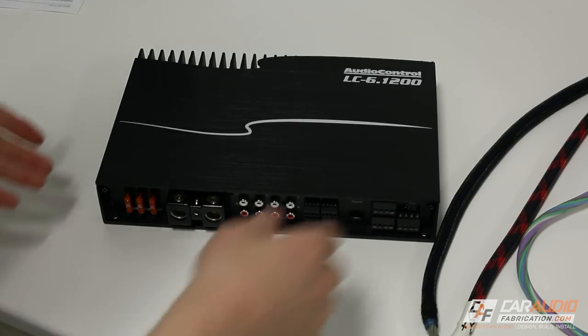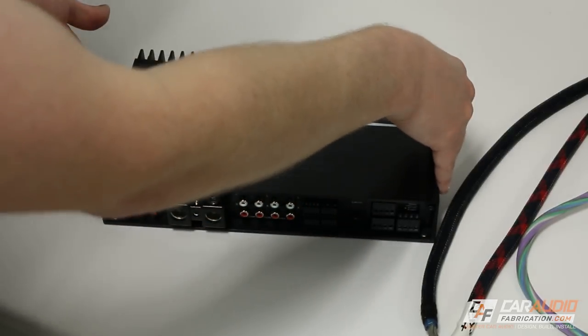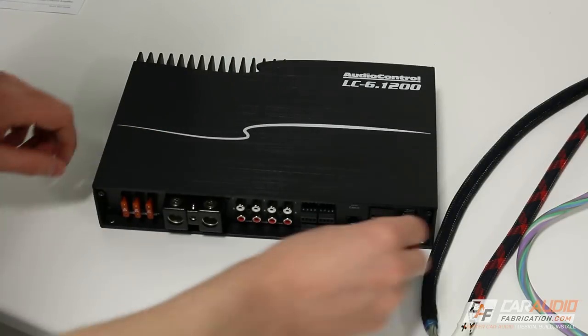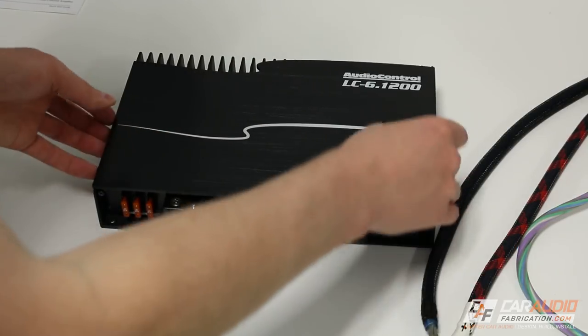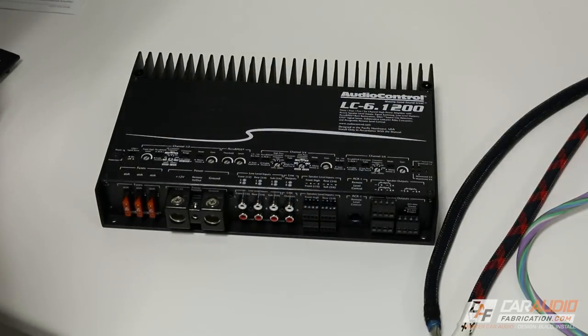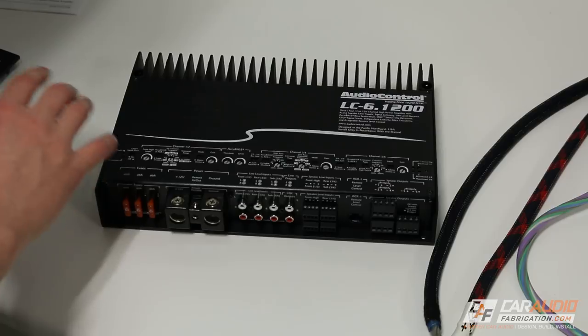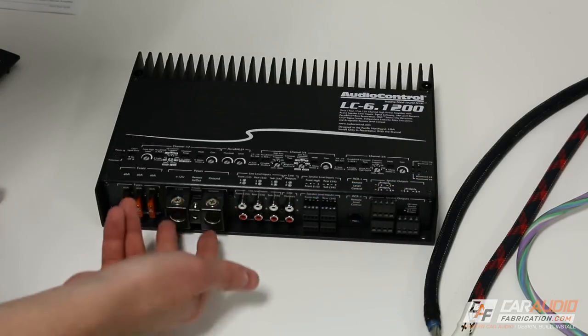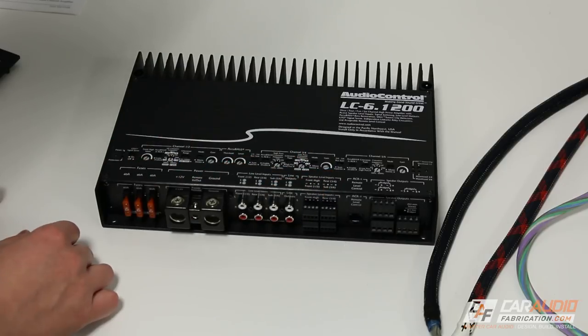One of the first things we need to do is remove the protective cover off the top of the amplifier. It has two Allen head bolts that we simply undo, then we can lift this lid off. This gives us access to a variety of different settings as well as all the set screw connections so that we can actually make these connections.